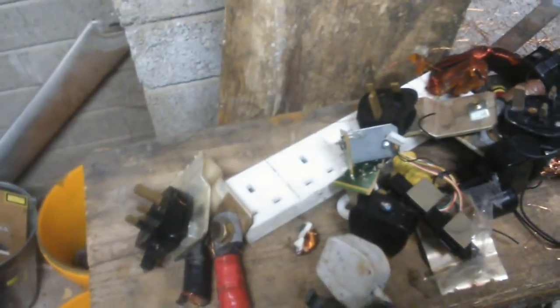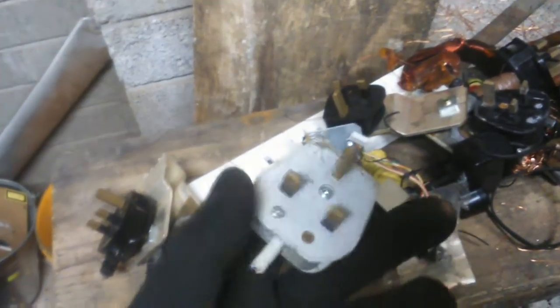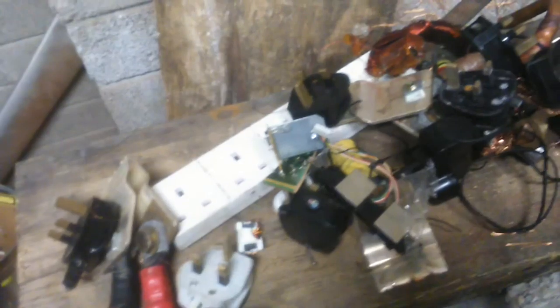Hey guys, William here again. What I'm at here today is just trying to break down everything I have, just trying to strip it all. I'm at all the miscellaneous pieces now, like when you cut off the ends taking the brass out of the plugs, cutting bits of copper off, bits of brass — to make clean copper and clean brass.